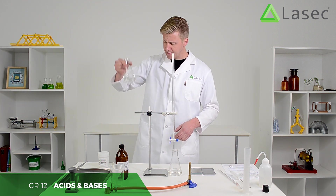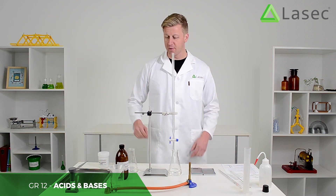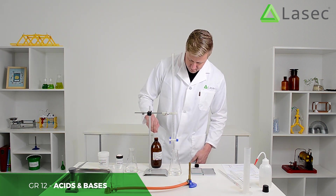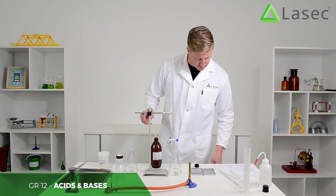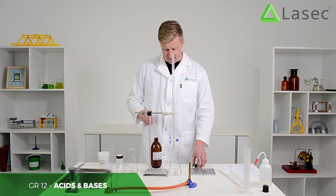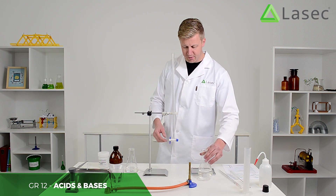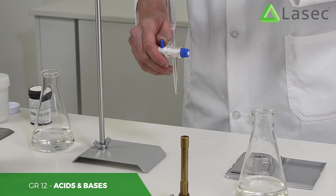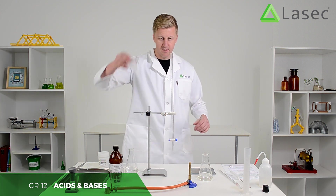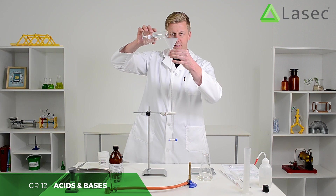Here's our sodium hydroxide, which is ready to go. We're going to put a few drops of phenolphthalein in the acid to make sure it picks up on any changes in pH. A few drops should be enough to give us an idea of when we have a change in pH. I'm going to remove the flask, make sure the tap is closed, and then very gently pour the sodium hydroxide into the burette. It doesn't matter exactly how much we put in — we just need to be sure we get it to the right point on the meniscus.